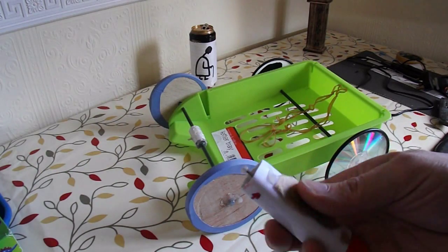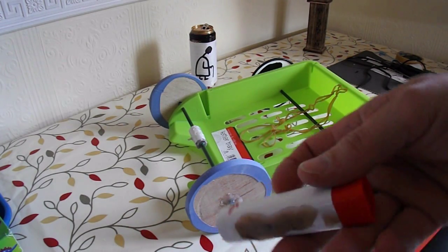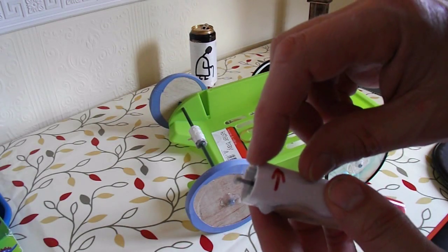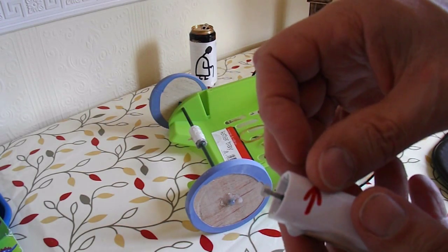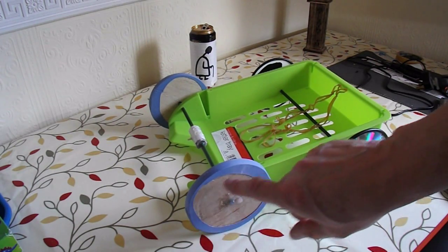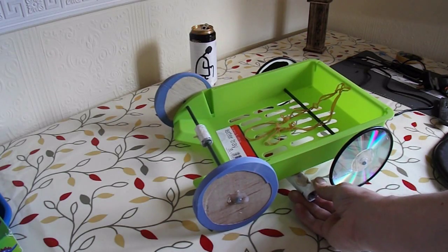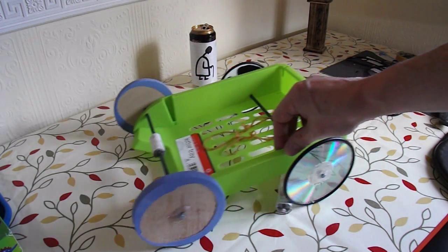I'm going to use one of my vibrating toothbrushes that I've already cut the end off - I'll put a link to the video where I do that. These are quite handy. There's a switch in them already, battery's in there, motor's at the end. I've stuck a blob of hot glue on the end of the shaft to hold the rubber band in place, because I'll use a rubber band to turn the pulley. Then I'll glue a disc on the outside of this wheel to make it into a pulley. The motor will go there somewhere and that'll drive the wheel, and I'm going to make it front wheel drive so it goes that way.